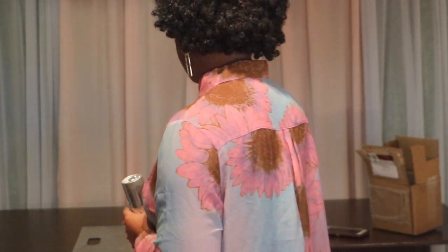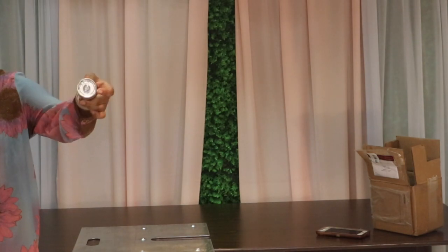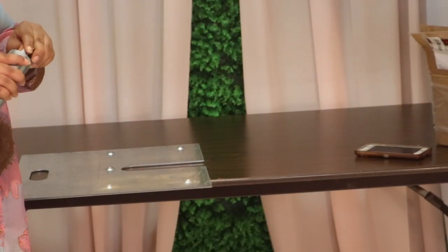We are going to start as usual doing our backdrop and you guys are going to enjoy it. Like me, I am going to enjoy doing this. I'll show you how I set this up today. I have my pins, I am going to open this — let's see.